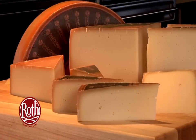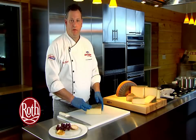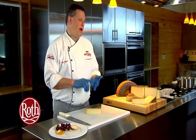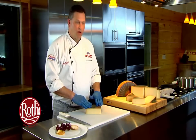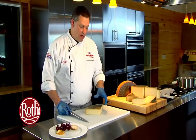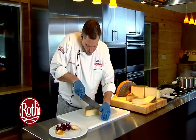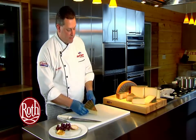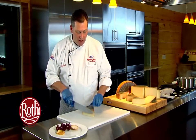Now we're going to go through a simple process of breaking down the primal cuts into single-serve applications. Single-serve applications are good for catering, banquets, appetizers, and cheese course plates. Our first cut is going to be a diamond-shaped cut. To do that we break this eighth-cut wheel into a sixteenth, which gives us a nice point — a point at a 45-degree angle.